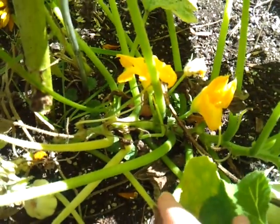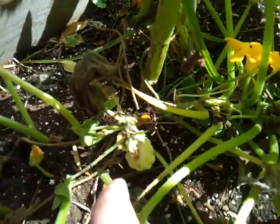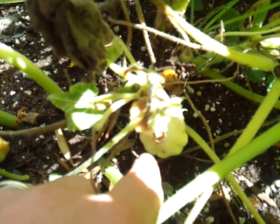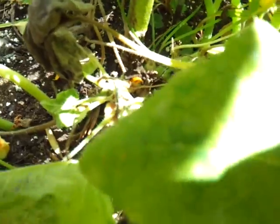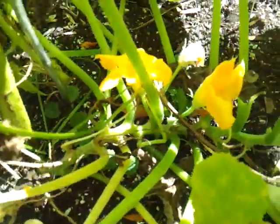I have flowers here where zucchini is going to come out. This is actually patty pan squash. It looks very different, but it tastes similar to zucchini, in my opinion. Here's a baby one, and we've had a bunch of these tiny little ones that didn't develop any bigger than that. You can see from my finger that it's very small, and they would just fall off at that stage. I think what was happening is that they weren't being pollinated, which I've also had trouble with in the last couple of years.